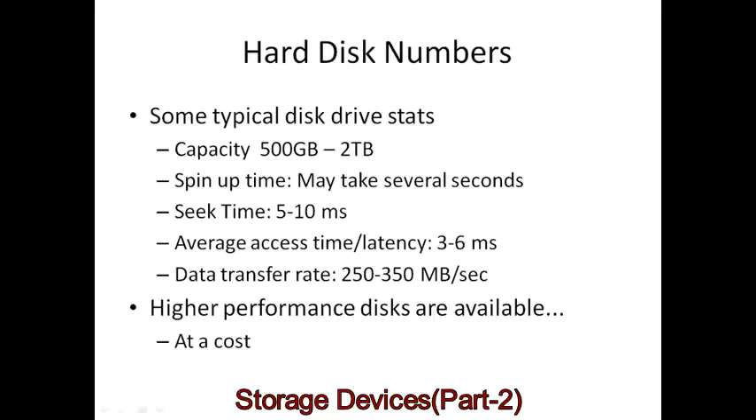Some typical current hard disk drive stats: capacity ranges from 500 gigabytes to 2 terabytes, though it can be larger or smaller. Spin-up time can take several seconds. Seek time is 5 to 10 milliseconds. Average access time and latency are 3 to 6 milliseconds. Data transfer rate is roughly 250 to 350 megabytes per second. Higher performance disks are available at a cost.